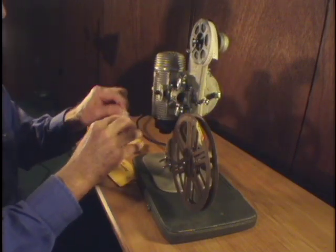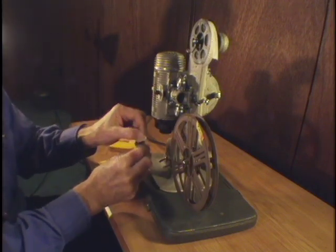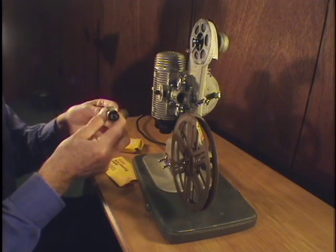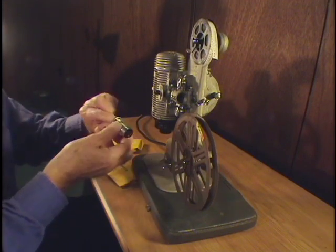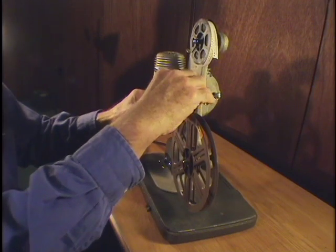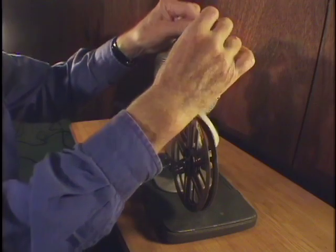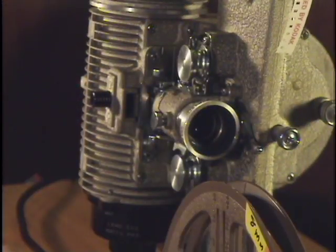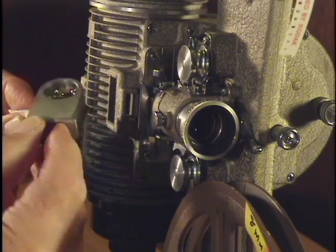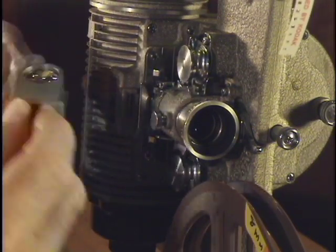We'll blow on the lens, a little steam on it, and in a circular motion, clean it. There we go. This projector also has a condenser lens — it's a very fancy projector. We blow on that and clean it too.